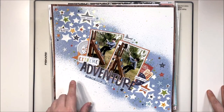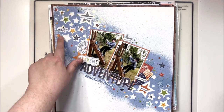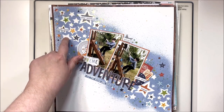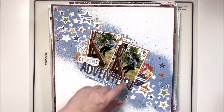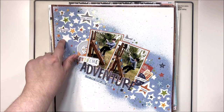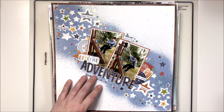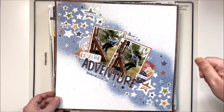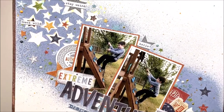This one was a mixed media layout and I do have a video for it. It uses an embossing technique that is very simple — essentially using gloss gel medium through a stencil, then spraying on top of it and using a baby wipe to clean off the stars. It looks like it's been embossed but without the trouble of actual embossing. Much easier — didn't have to pull out my heat tool or anything. There is a video for this one.